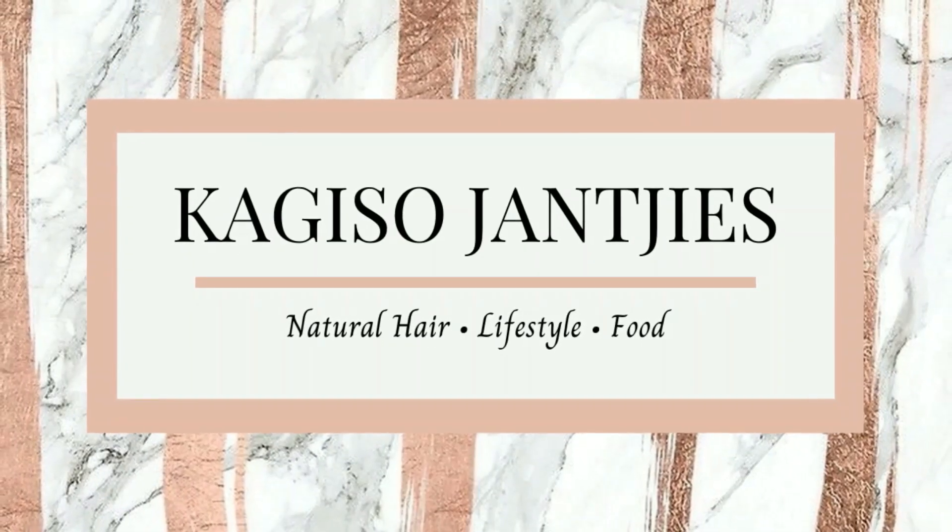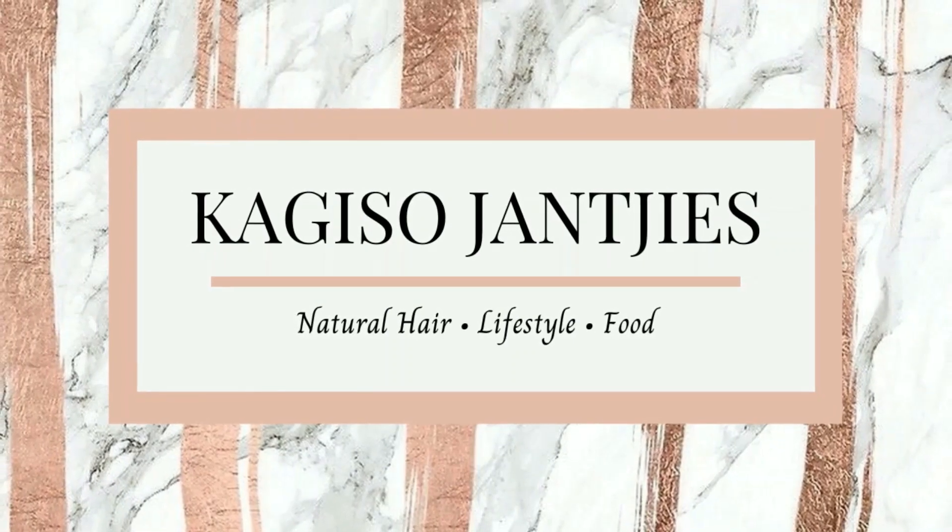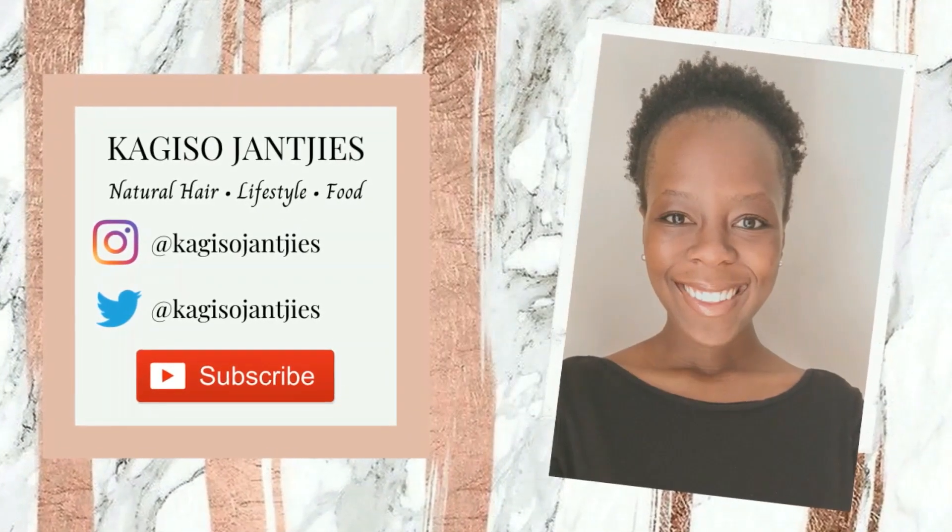Guys, this is the best part about baking! Hey guys, welcome back to my YouTube channel. If you are a returning subscriber, welcome back! If you are new to my channel, welcome, thank you for joining us today. As you can see, I am in a different location — welcome to Kajizo's Kitchen! I'm going to be baking some chocolate squares.